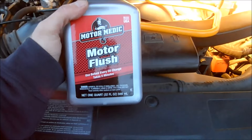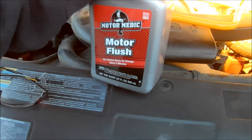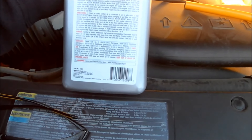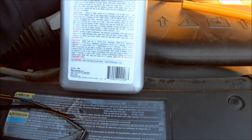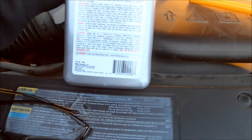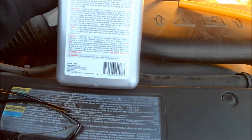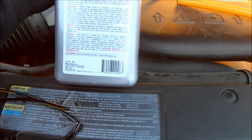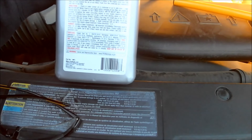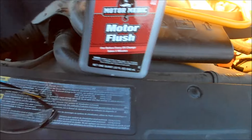Here's what I got — Motor Medic Motor Flush. It's pretty much diesel and kerosene in a bottle. The label says: make certain that oil and crankcase is up to safe level; add Motor Medic to cold engine before changing oil and filter; idle engine at normal speed for five minutes; do not drive vehicle. For engines over 75,000 miles or with excessive deposits, remove and clean the oil pan — so I'm going to have to do that at some point. Then refill crankcase with oil. Let's go ahead and give it a shot.